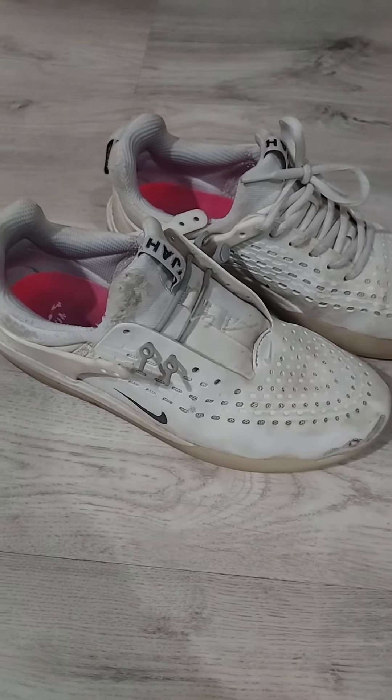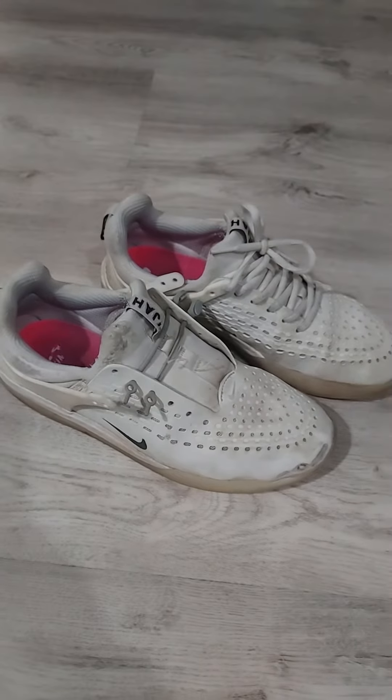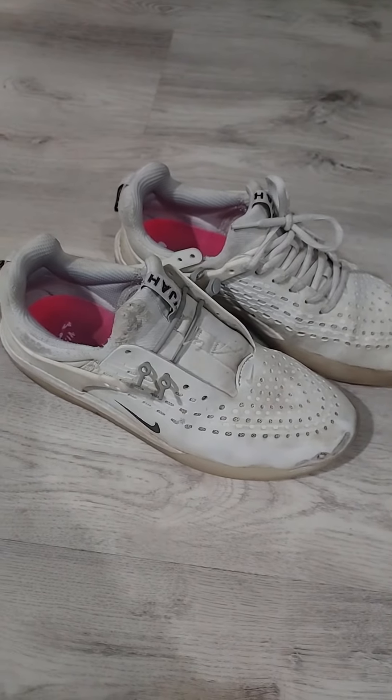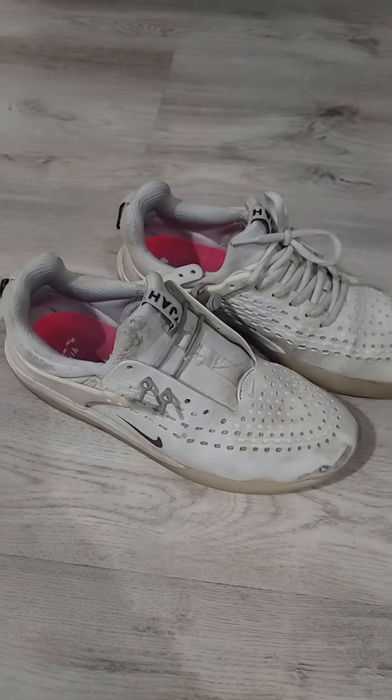It's about time we go over the Nijas and look at the damage. Today I'm going to go get some new skateboarding shoes. I want you guys to put in the comments what shoes I should try next.